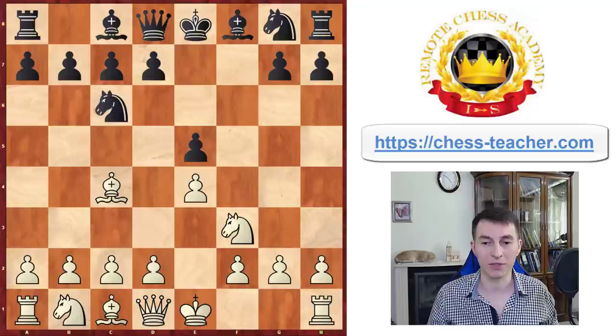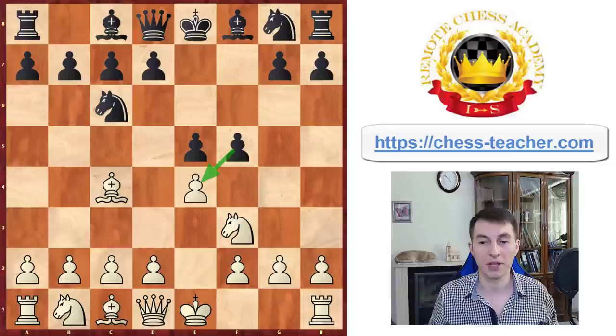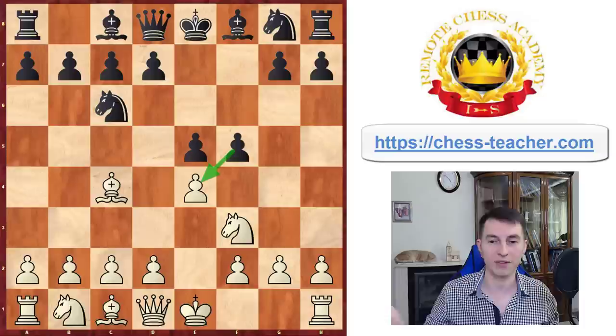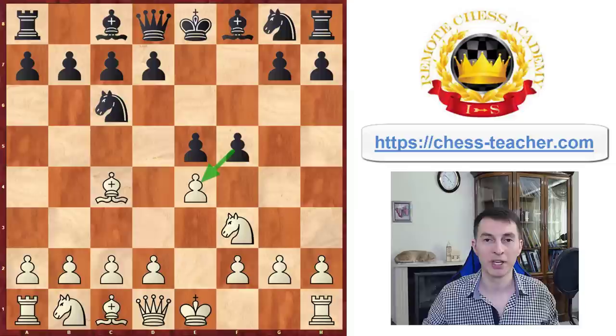Let me go back to the point right after black plays F5, and show you how to think about this position using the A-B method. Once your opponent plays their move — in this case pawn to F5 — the first question is: after the opponent's move, check attacks. So you ask yourself, is there any attack? In this case the attack is the threat to your pawn on E4 — black is ready to grab it. That's the attack, and it's pretty obvious. You already know you probably need to do something about it. Then there is the second phase: before playing your move, check for blunders.